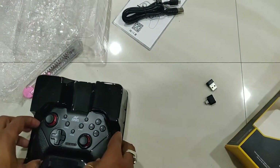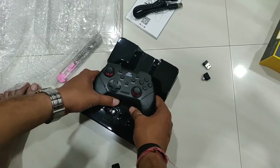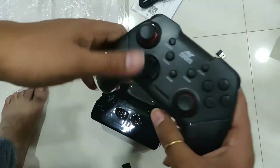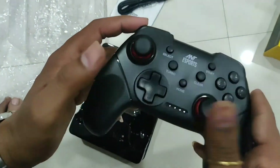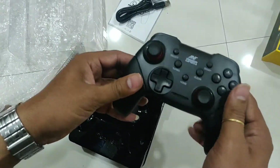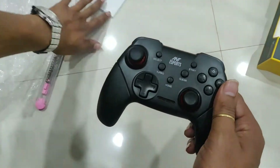And this is our main content — the GP300 Pro remote. This is how it looks. This is our black color remote with a clear black background.